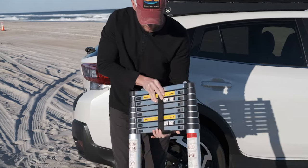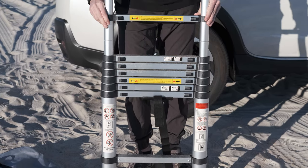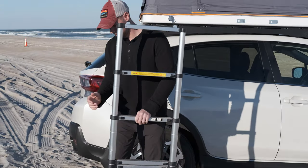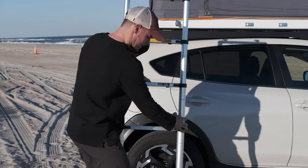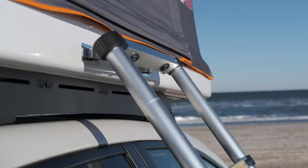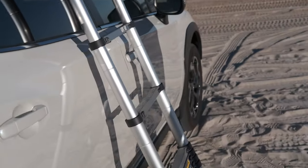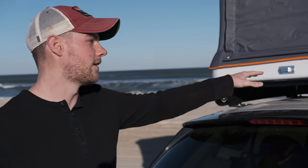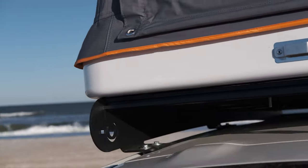The ladder is pretty simple and straightforward — just velcro and then they lock into place as you open them up. We go about four clicks for ours. If you have a different vehicle, there are ladder latches on multiple sides since the tent has three entry points you can use.